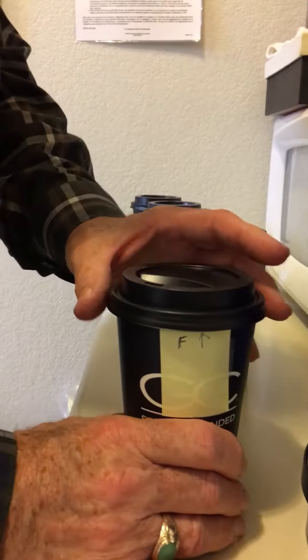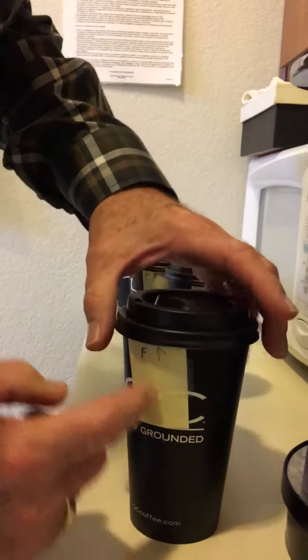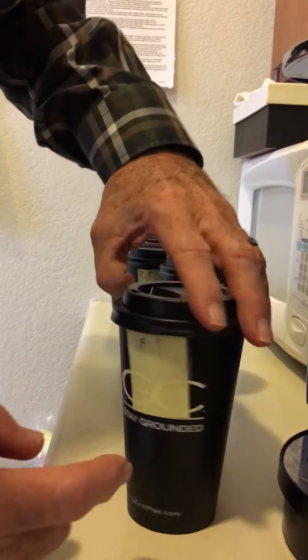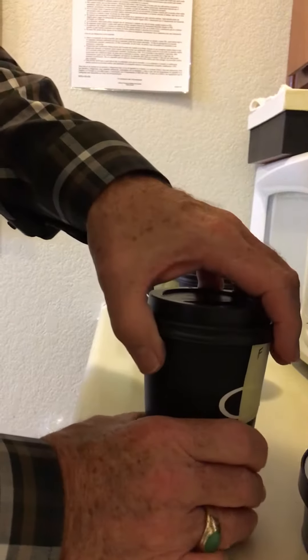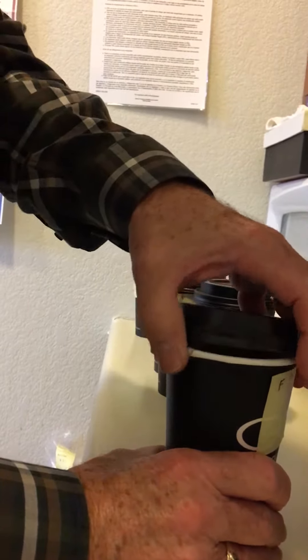Paul thinks this might be the best cup of all six. Here is where we saw a spot that looks suspicious, and I can see on the seam that it looks weak. The lid just does not stay on well enough.